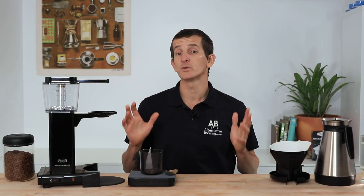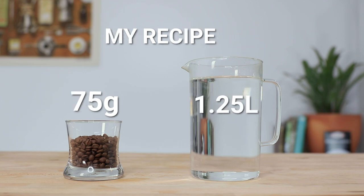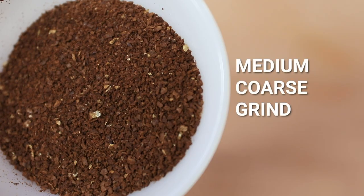The method I'll be using today has been adopted for the Mokker Master from many other styles of coffee brewing to achieve the absolute tastiest cup. I'll be brewing a full 1.25 litre capacity, but the same rules apply if you're only brewing a half batch or less, which is easily done on the Mokker Master. I'd recommend closely following the recipe of 60 grams of coffee per one litre of water, using beans ground to a medium coarse grind.